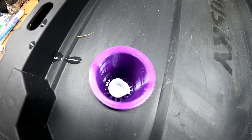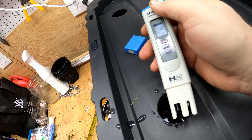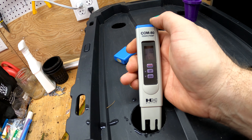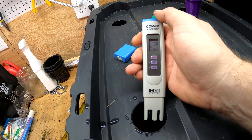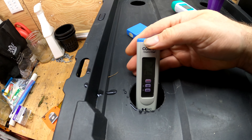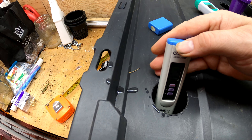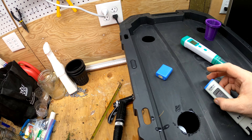Now we'll check our EC level. This is an HM COM-80 meter — I picked it up at a local hydroponic store. I had a cheaper one that I dropped in a tote of water, so I just ran up and picked this one up locally, and it seems to work pretty good. Let's see where we're at — it says it is an EC of 1.2, so we're right where we want to be, perfectly.